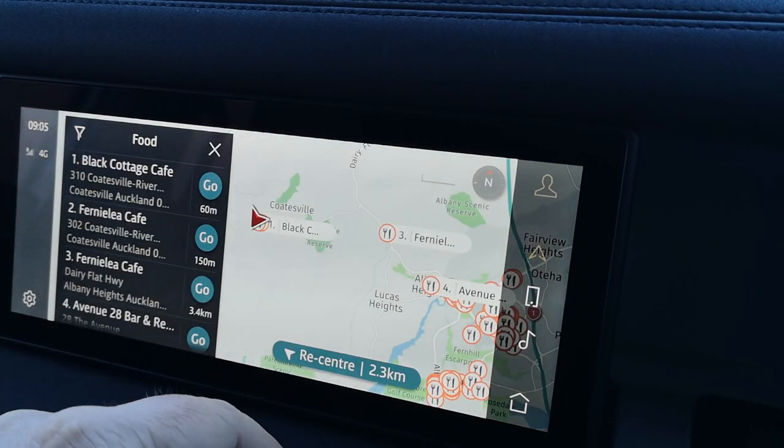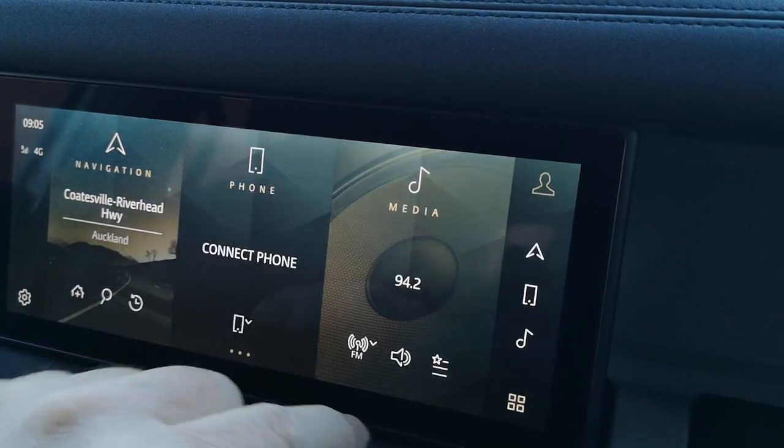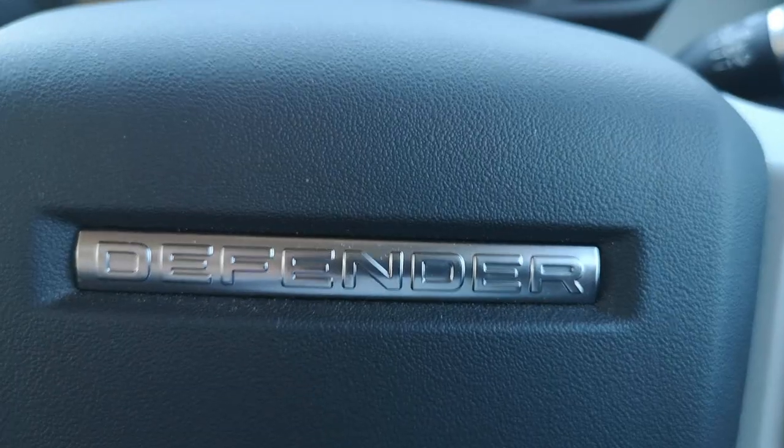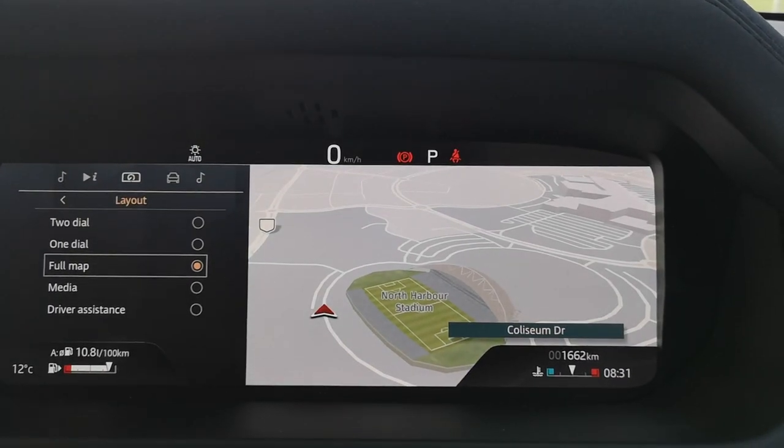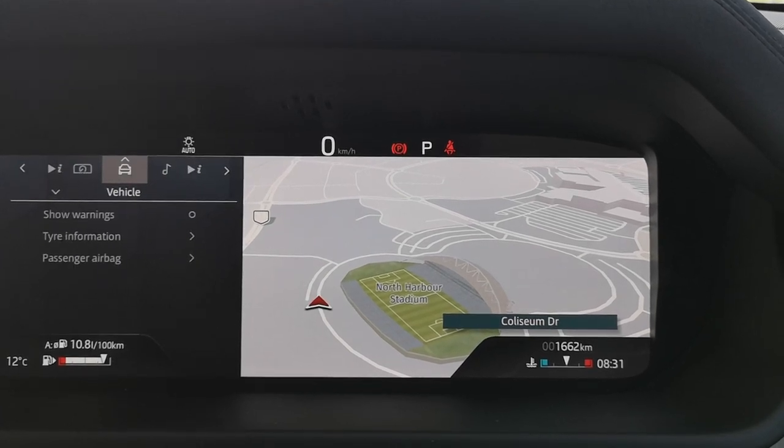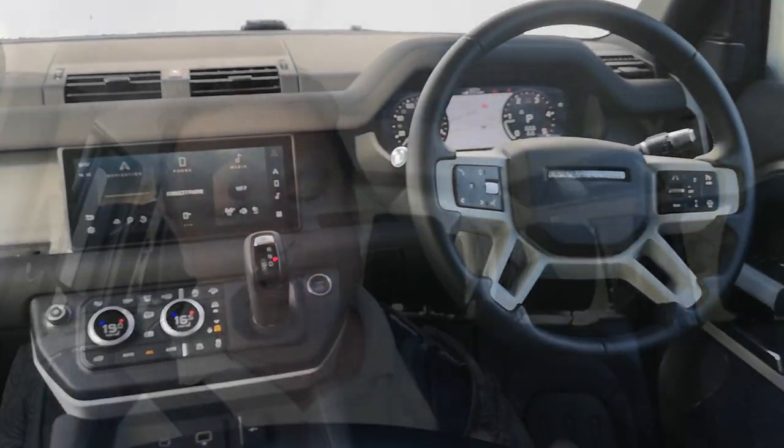The Pivi Pro system really does have you totally connected. It's got blind spot monitoring, lane keep assist, and all the driver assistance you can think of. For a vehicle whose original sole purpose was to go off-road, this is just so luxurious — there's leather and soft-feel materials across the dashboard, a heated steering wheel, adaptive cruise control, and you can even speak to it to get things organized. It's very user-friendly.